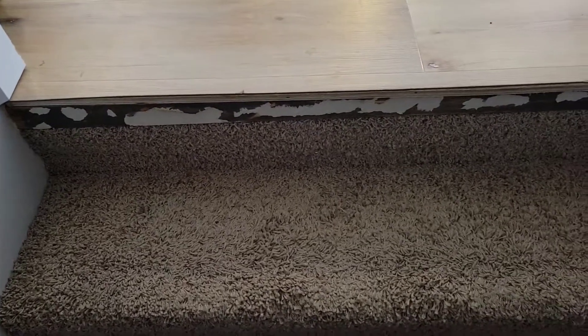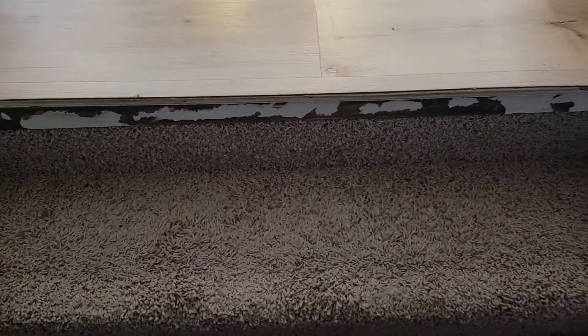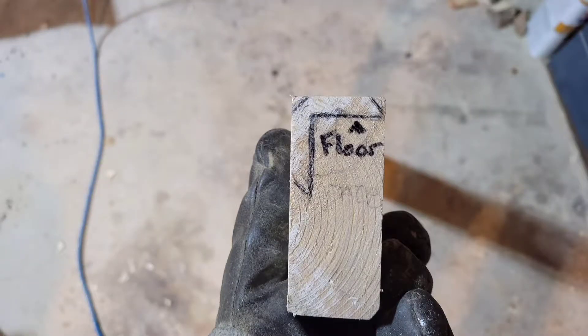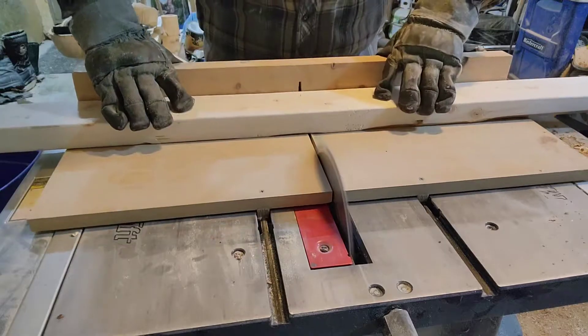Hey, welcome to Black Coal Woodworking, my name is Matt. Today I'm making a cap from a staircase. What I'm using is a piece of 2x4 and I've drawn out what I need to cut — a couple of chamfers and some notches.